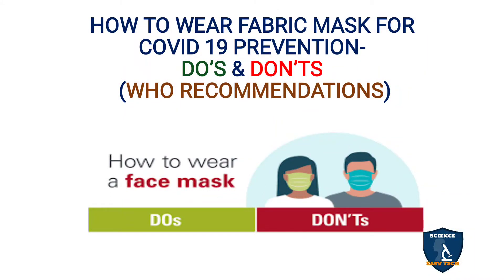Welcome to Science Easy Tech channel. In this video we are going to discuss how to wear a fabric mask for COVID-19 prevention — the do's and don'ts. These do's and don'ts were recommended by the World Health Organization. Many of us might know these recommendations, but in spite of knowing them, many are not following them. I am posting this video on how to wear a fabric mask in order to fight against COVID-19 infection.